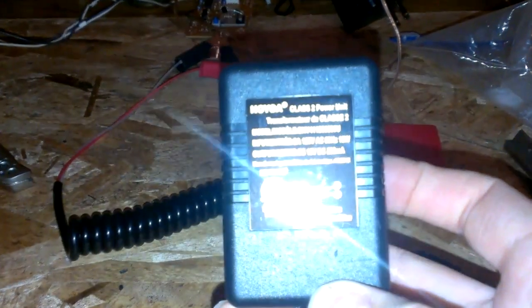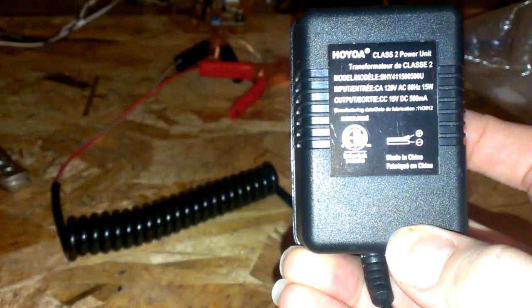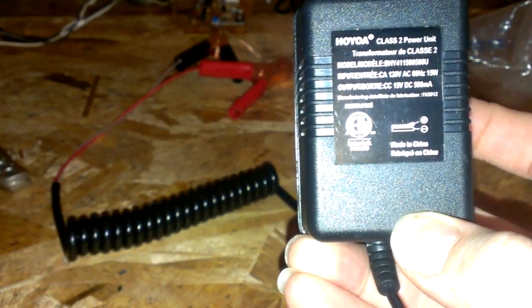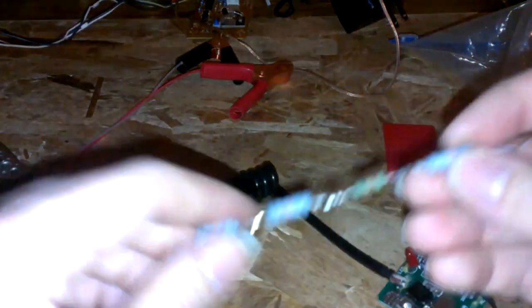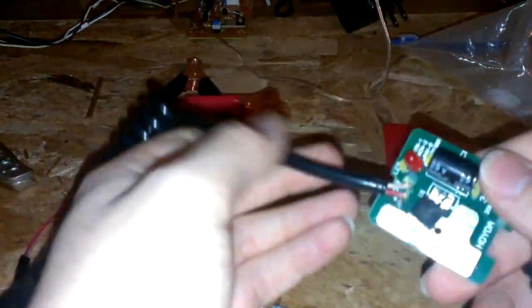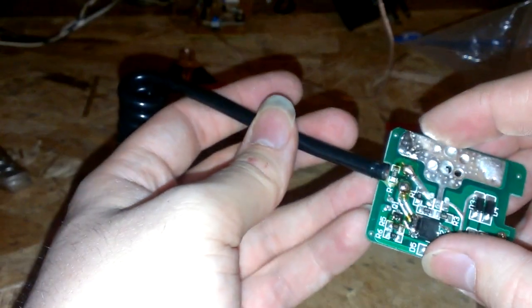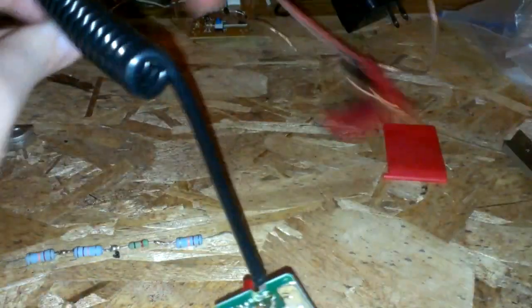This is the Harbor Freight float charger — it's 15 volts DC at 500 milliamps. We're going to desolder the positive line here.